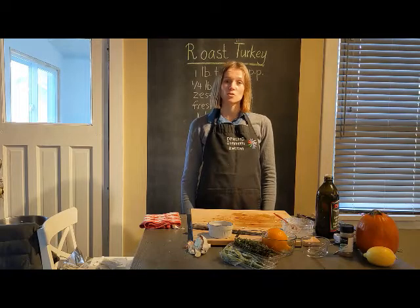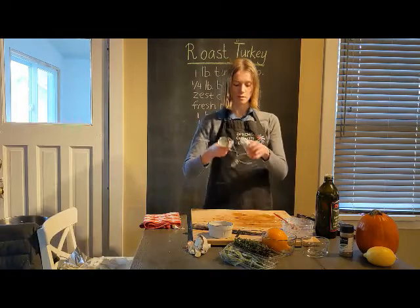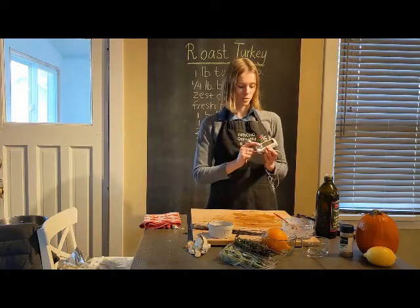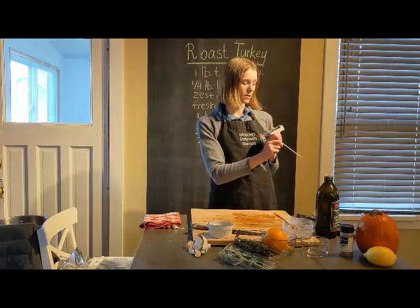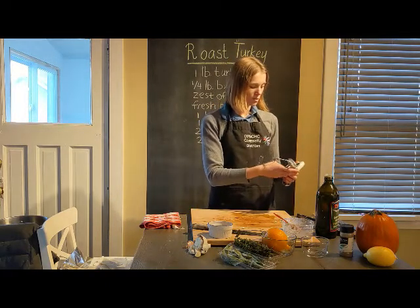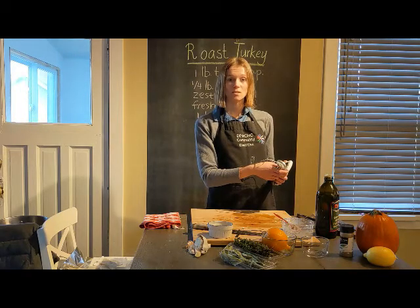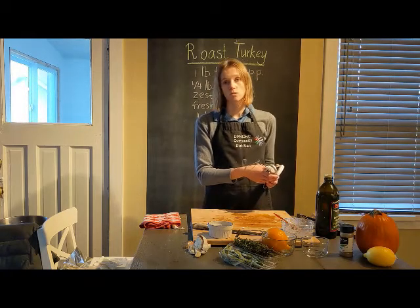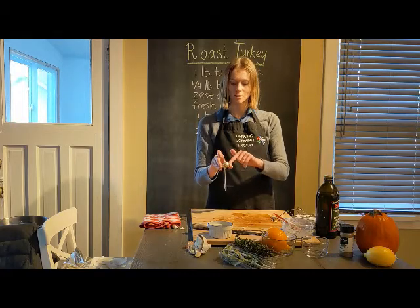The simplest way to check that the turkey is cooked is to use a thermometer. I have two here — a digital electric thermometer and a non-digital one. Press the on button and stick the probe into the thickest part of the thigh, not touching the bone, then read the temperature. It should be 180 degrees Fahrenheit to be fully cooked. Take it out of the oven and let it rest for at least 30 minutes — the longer it rests, the more tender the meat will be, as it allows the juices to redistribute.